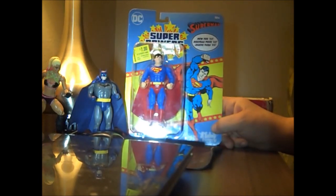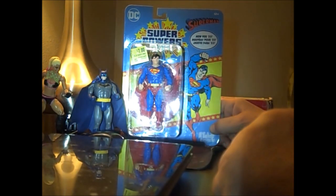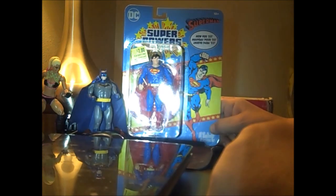His package is almost identical to his original version, even right down to the C-shaped Superman here. And the figure looks almost identical to the original figure.